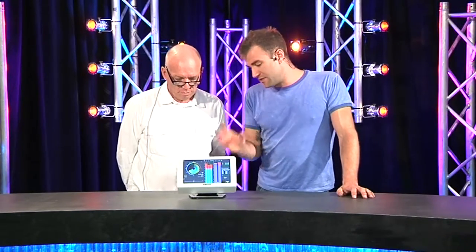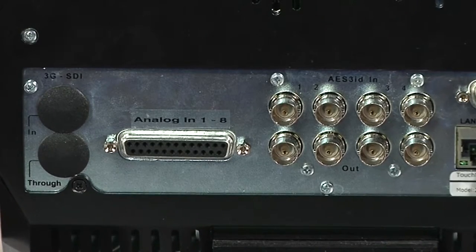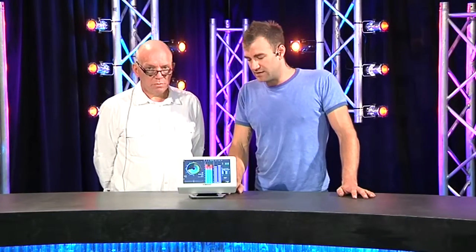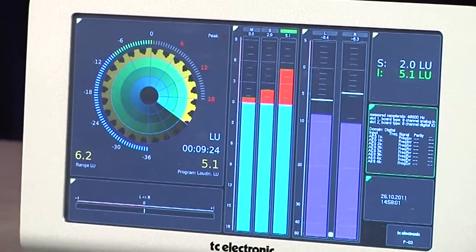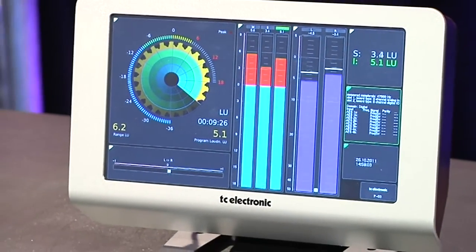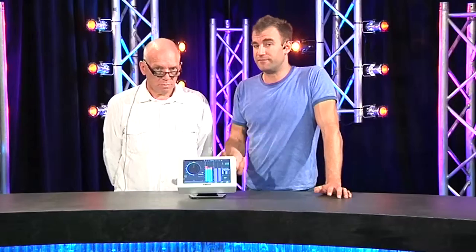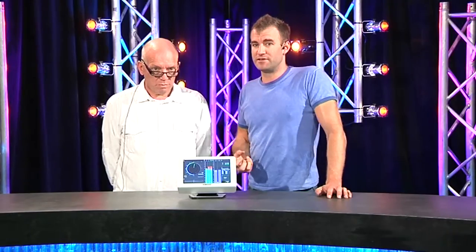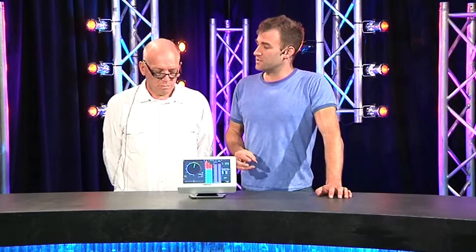There's Ethernet. This particular model is the 8-analog, 8-AES input version. There is a plethora of different options including 3G, SDI and so on, which means that it integrates nicely with video — it's born to integrate with broadcast video. You've got five different presets and you can edit all of those, so you can swap between presets to show you either different signals or different information about those signals.